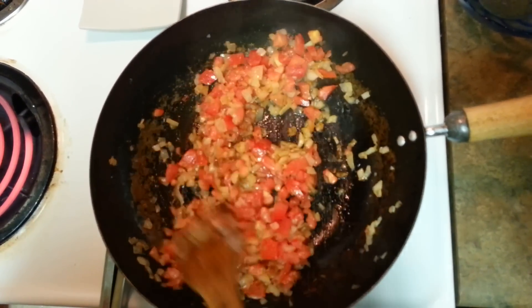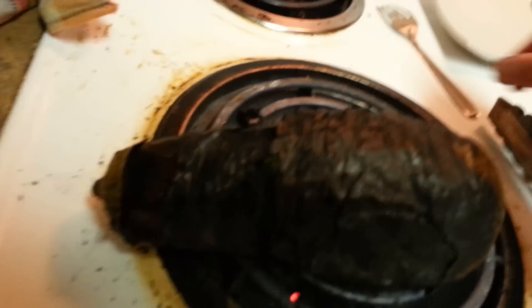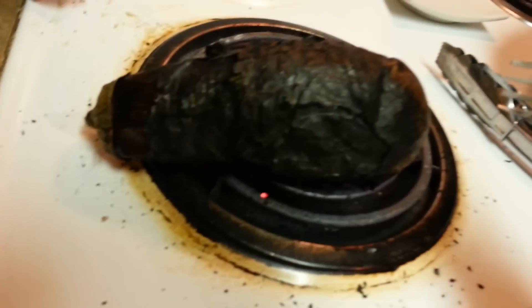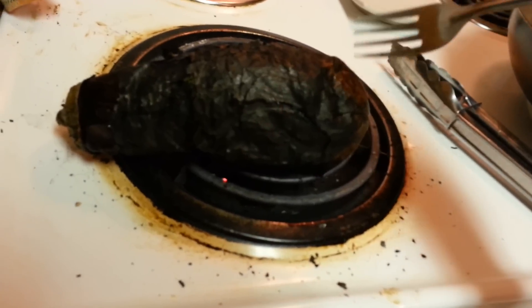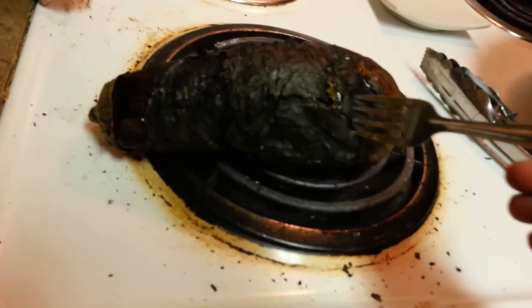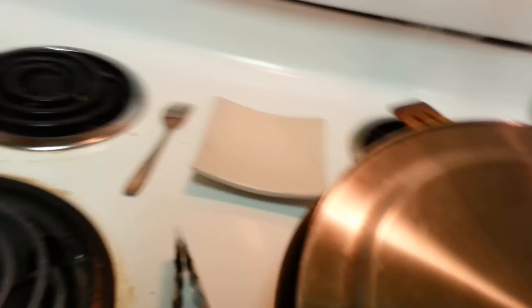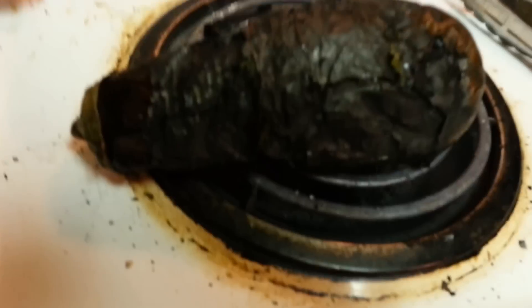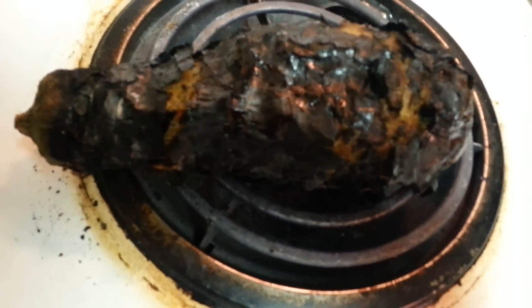Our eggplant is almost ready — it didn't even take fifteen minutes, less than fifteen minutes. Just put a fork in it and if you feel it's really soft from inside, that means it's done. I'll give it like five more minutes, and in the meanwhile my masala for this eggplant is getting ready. Let's check back after five minutes.